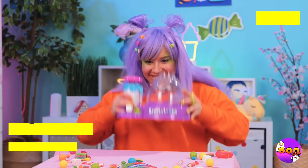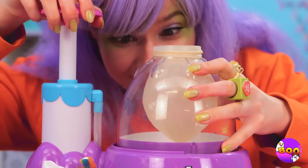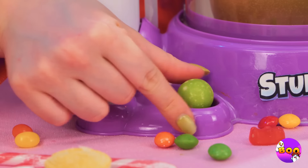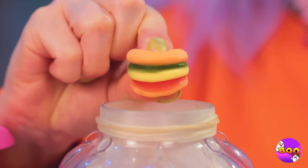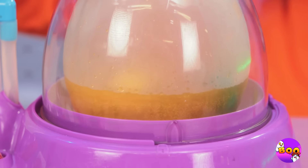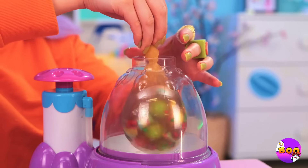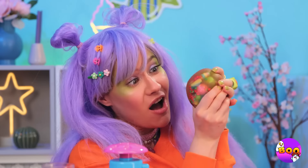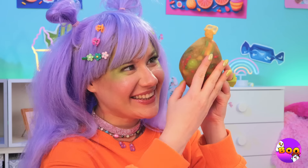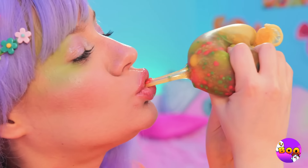Next up, we've got a squishy maker. Add a balloon and blow it up nice and big. Now add all your favorite candy inside — any shape and size, as long as it fits. Now pour in some soda, seal it up nice and tight, and you've got yourself a squishy. Wow, just look at all those colors. Still, we can't let good candy go to waste. Nothing beats freshly squeezed.